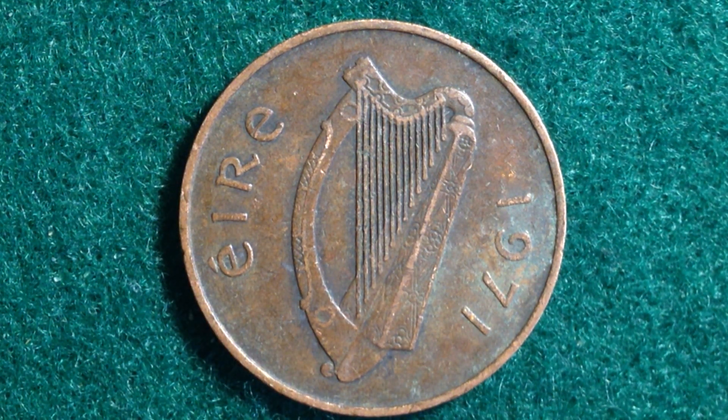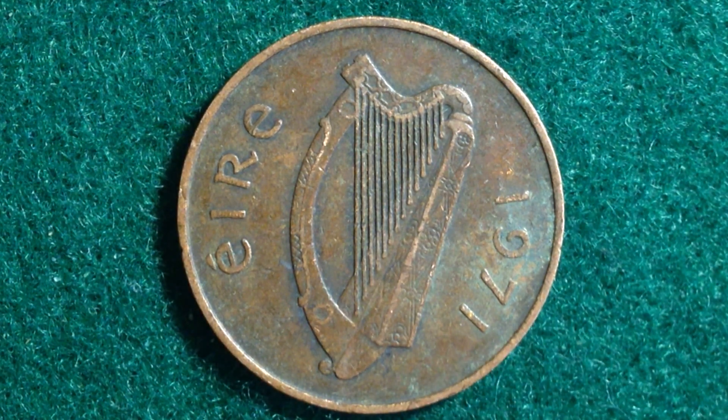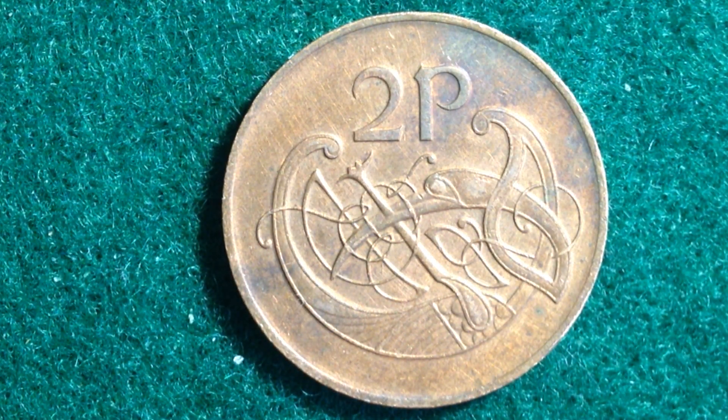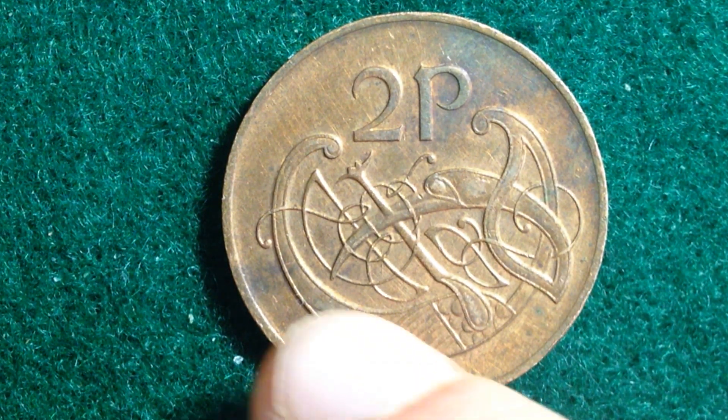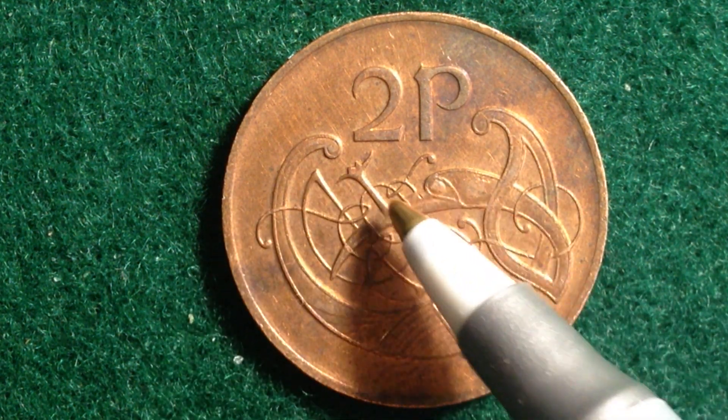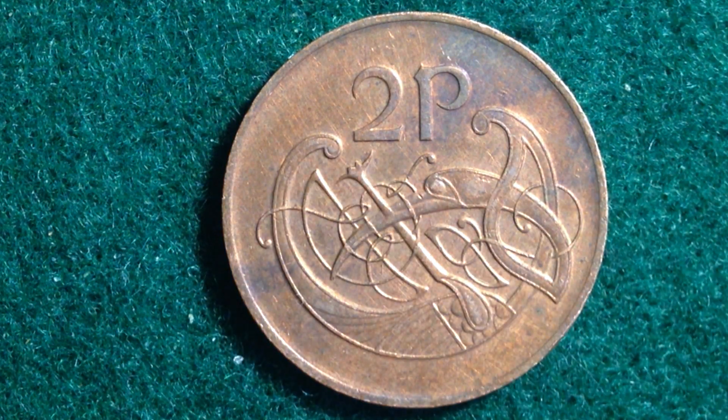On the obverse we see 'Éire' on the left, which translates to Ireland, and then the date on the right — 1971. On the reverse, both coins share the same design: a decorative initial 'U' resembling a bird out of the Book of Kells. You can see the bird going around, there's the beak and an eye — very decorative — with the U-shape right in the center.